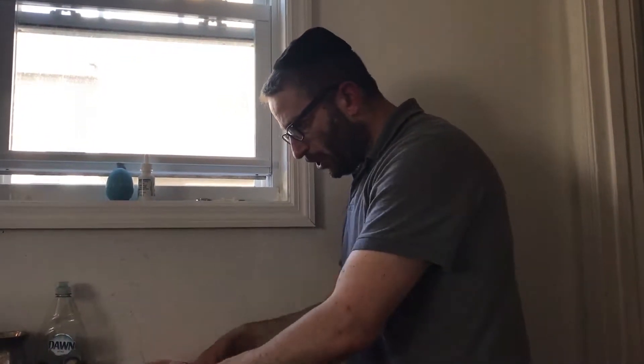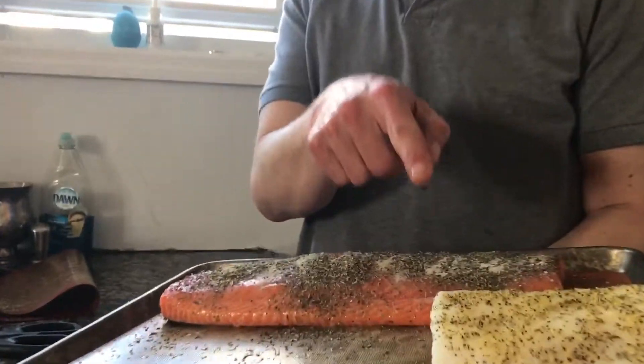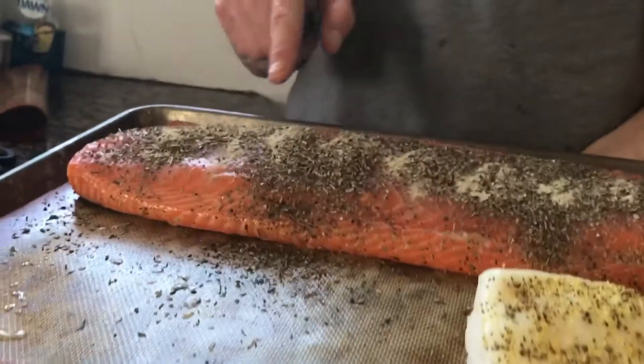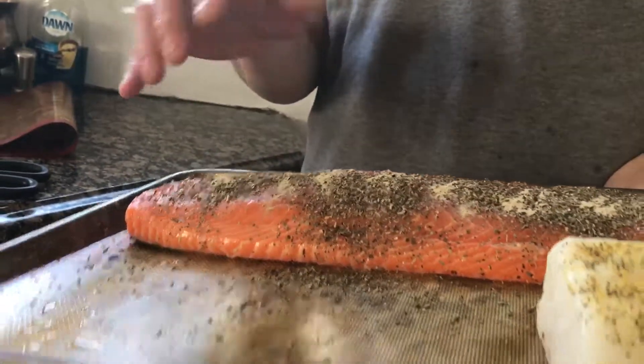Now we're setting it up. I'm going to cut off the thin part and then put the rest in. On the sea bass we put lemon pepper, some pepper, garlic salt, and Italian seasonings, liberally.